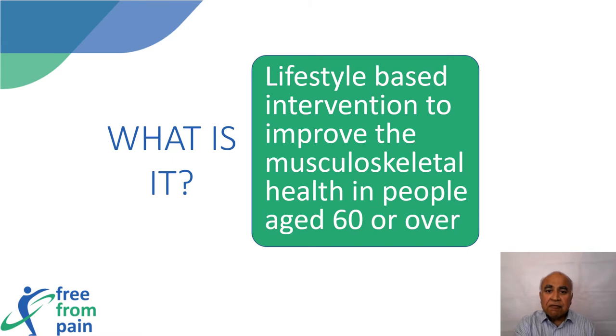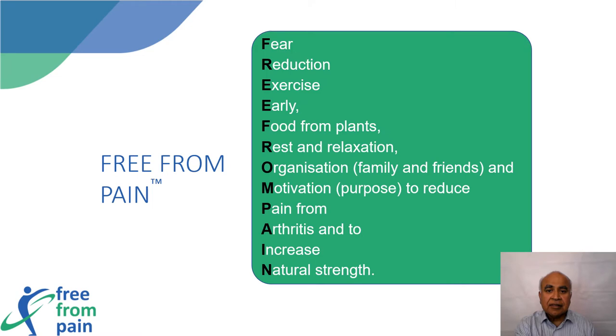Free From Pain is a lifestyle-based intervention to improve musculoskeletal health in people aged 60 or over. Free From Pain is an acronym — it stands for Fear reduction, Exercise Early, food From plants, Rest and Relaxation, Organization, Motivation, to help with pain from arthritis and to increase natural strength.